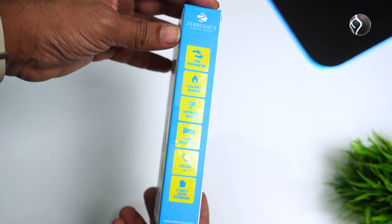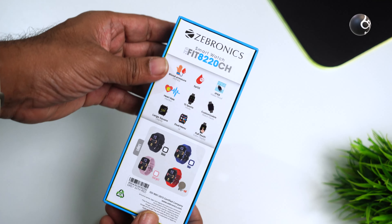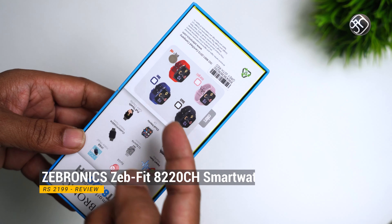You can see the box on the side. It is available in 4 colors: red, pink, blue, and black.